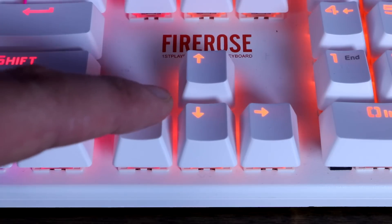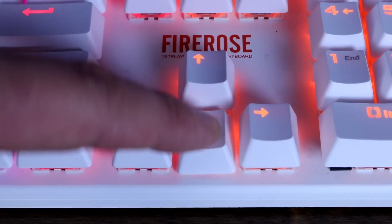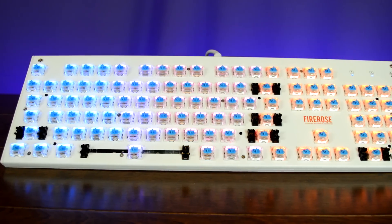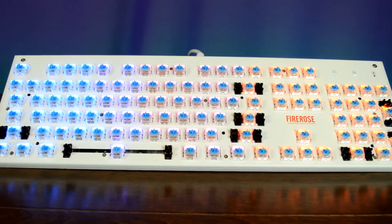Outemu switches are by far the best budget switches I've ever used. You're looking at about forty dollars for the Outemu keyboard versus about a hundred dollars for the Cherry MX keyboard and about a hundred and fifty for the Razer keyboard. The Outemu blues for forty bucks are a fantastic buy. The no-name switches are noticeably different from all the others — very crunchy, very snappy with a harsh tactile bump — and it's just overall not the best experience.